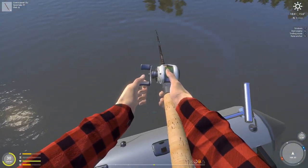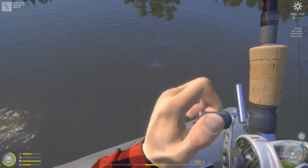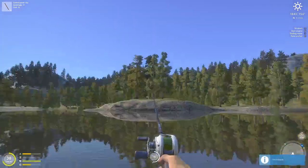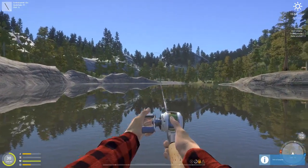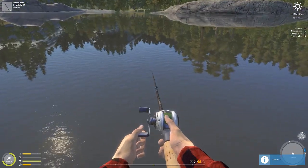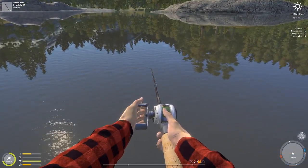There's a fish — there we go! We're getting bit right at the boat again, so it does seem like you get bit more often near the boat. I'll do one more cast, then show you my setup and go through what I'm using.